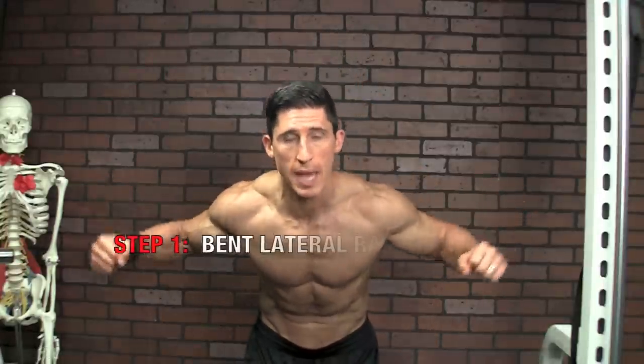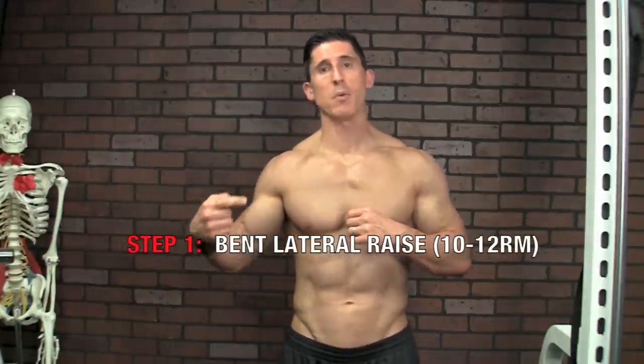We can do the same thing here by actually creating sort of the epicenter in our weakest area of our shoulders. In this case, it's going to most likely be for you your rear delt, your posterior deltoid. So we'll take the weight that we would normally fail in a 10 to 12 rep range for a bent over lateral raise. That is the guiding weight that we'll use for the rest of this set — this Tremor Set.